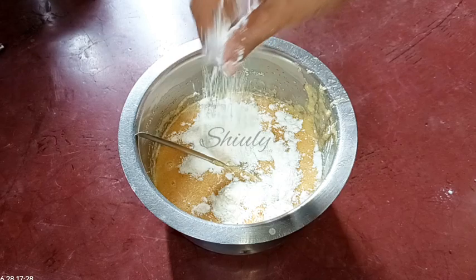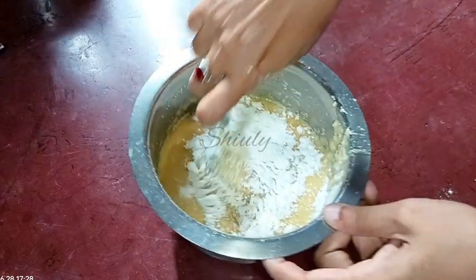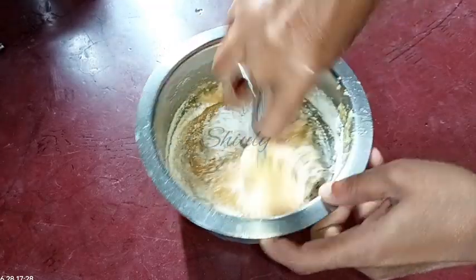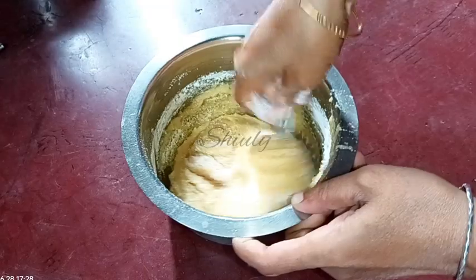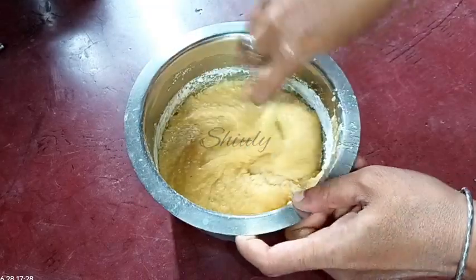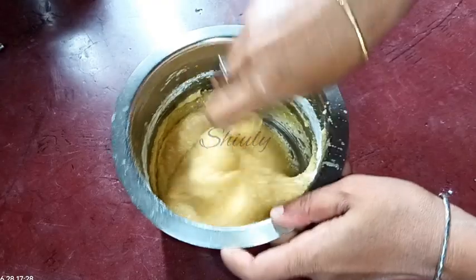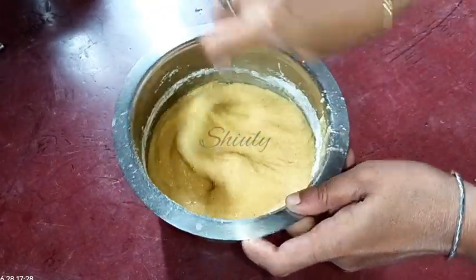Here is our batter, and now I'm adding two tablespoons of all-purpose flour — one tablespoon, then a second tablespoon. Now we need to mix everything very well. After mixing well, our batter will be ready for perfect gulgulas. Our batter is ready — it's very nicely mixed up. Let's go back to the pan.